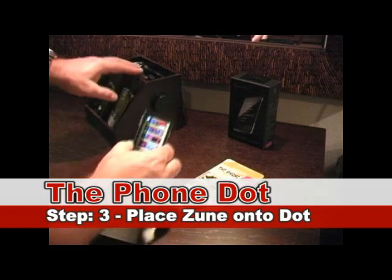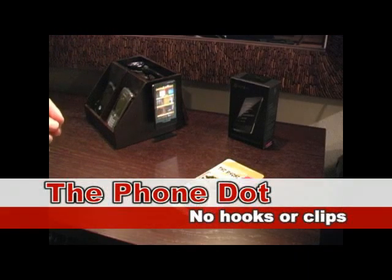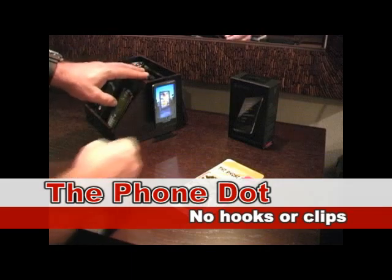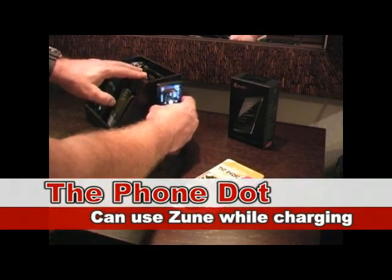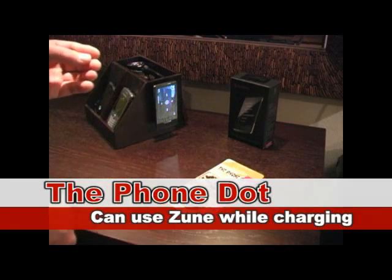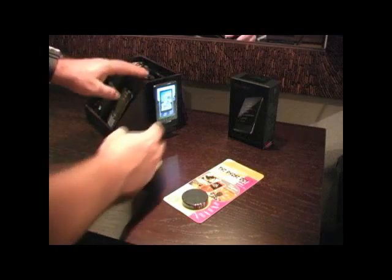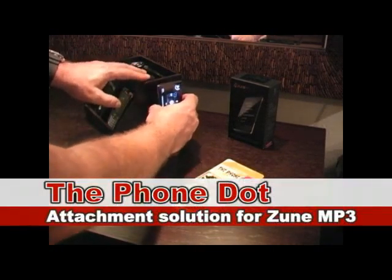Then we're going to attach it magnetically to the Zune — there are no hooks or clips. You don't have to worry about the Zune being harmed by the magnetic device; it's been tested. You can pull it off and place it back on while your Zune's charging next to your computer or while you're listening with headphones. You can have it held by Phone Dot.